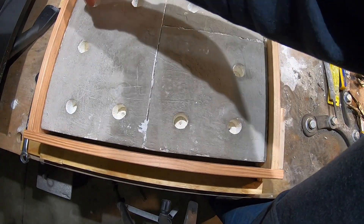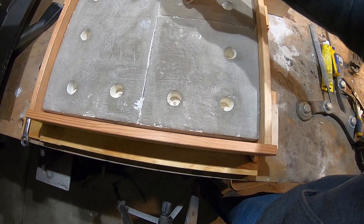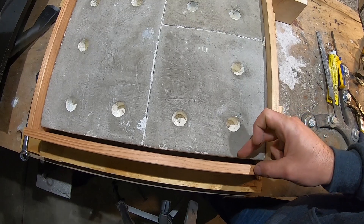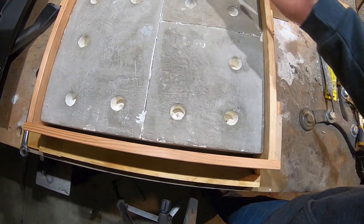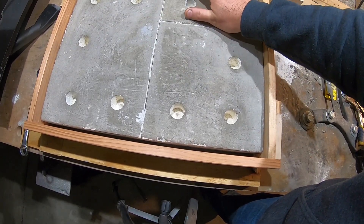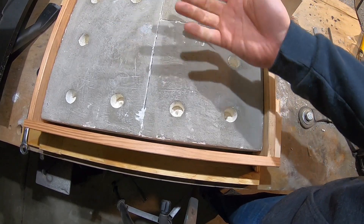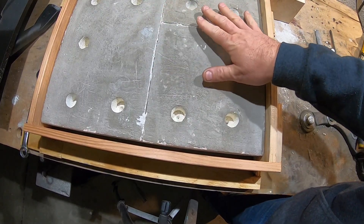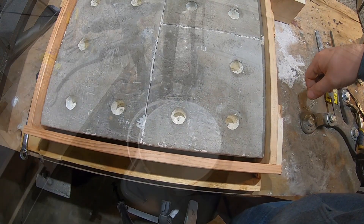I've drilled holes with just a spade bit in all of the bricks so that the Mizu is actually going to go into them. I've got just more than a quarter inch on each side so it'll have walls to it as well. This should make it super solid. It should come up three quarters of an inch, almost an inch, and that'll be the bottom so it'll be easy to lift the top up and down and it'll have a nice solid base of Mizu on the bottom. I'm just going to mix it up, pour it over that, and we should be good to go.